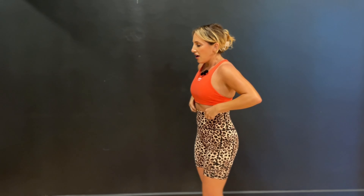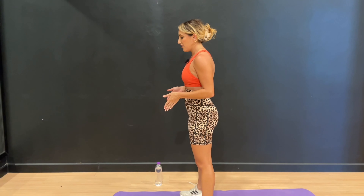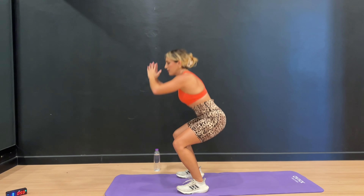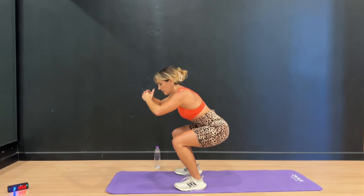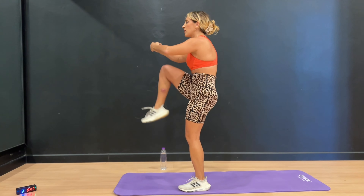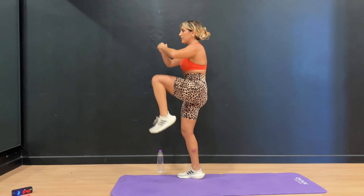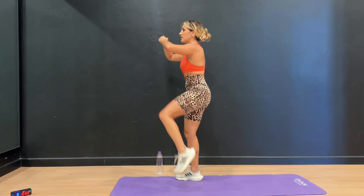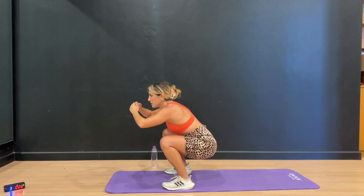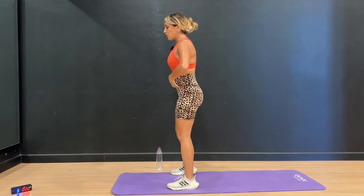Grab some water if you need. We're going into the squat, knee, knee. Feet hip-width or a little wider than hip-width, shoulders down and back, strong core. 3, 2, 1 — get low in that squat, lift and lift. You might notice I create almost like a basketball hoop when I bring my knee up, so I'm really getting the lower core with those knee lifts. 30 seconds right here — up and up, get low. This is another full body move — you're getting your glutes, your legs, the upper body is strong, and you're working that core.